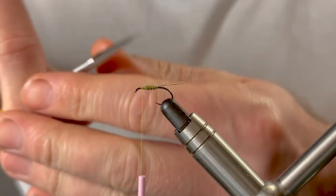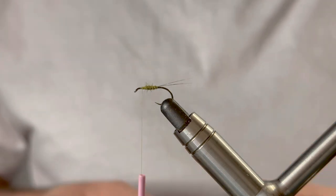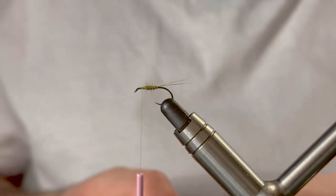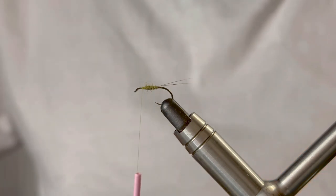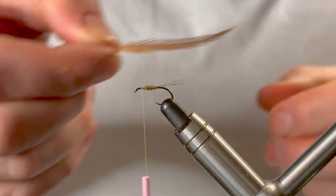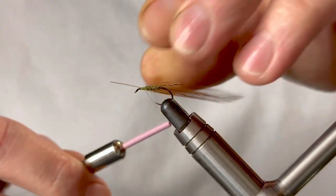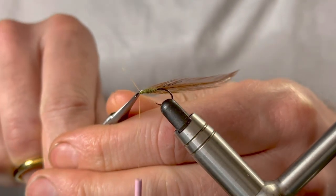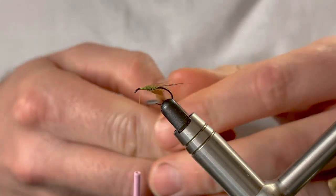We're now at the point where we're ready to tie in our first hackle — a red game cock hackle. Strip some of the fibers down towards the stem, removing the fluff to create our tying point. Trim that down. When we tie this in, remember that the dull side of the feather faces yourself and the shiny side faces the hook. Just a few wraps to make sure it's nice and secure, then trim the waste. With the Jingler, bigger is best.